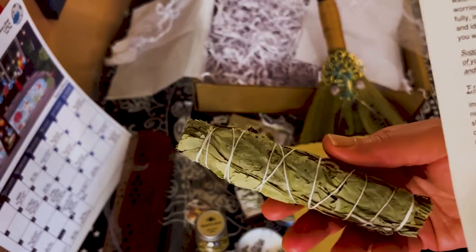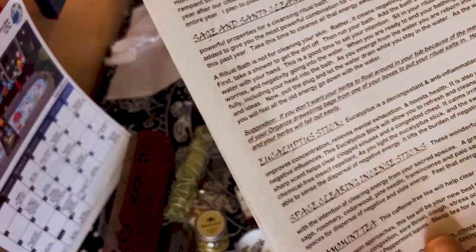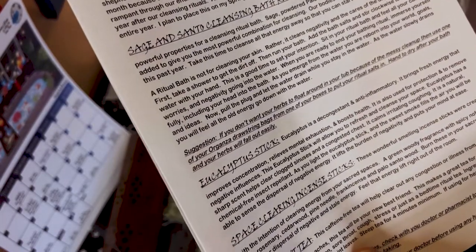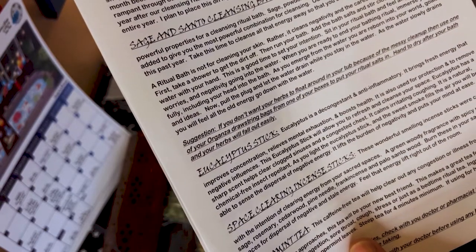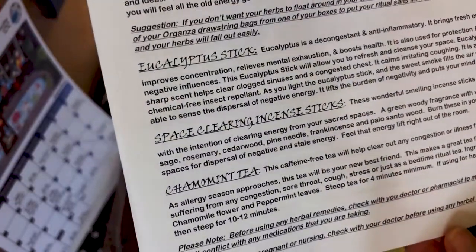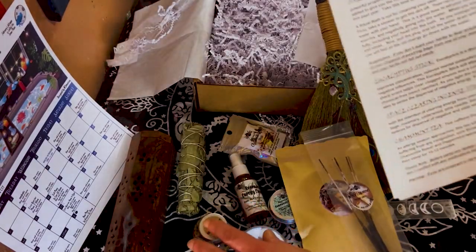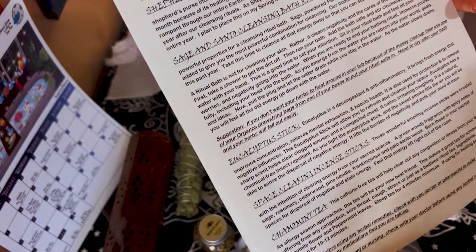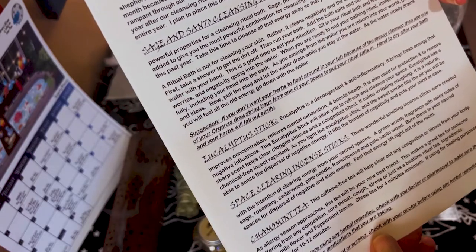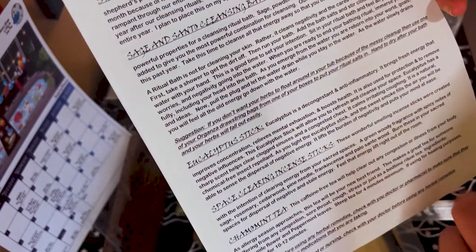I should know what eucalyptus smells like because I have a ton of it in the house, but it didn't smell super strong. That's also something I do not have — a stick of eucalyptus. Eucalyptus is a decongestant and anti-inflammatory, it brings fresh energy that improves concentration, relieves mental exhaustion, and boosts health. And then of course we have the incense sticks which I am burning — it was created with the intent of clearing energy from your sacred space. It's a green woody fragrance with spicy notes of sage, rosemary, cedarwood, pine needle, and palo santo wood. No wonder I like it — I love all those cedarwood and pine needle fragrances!